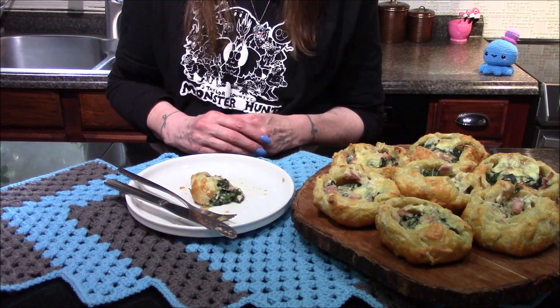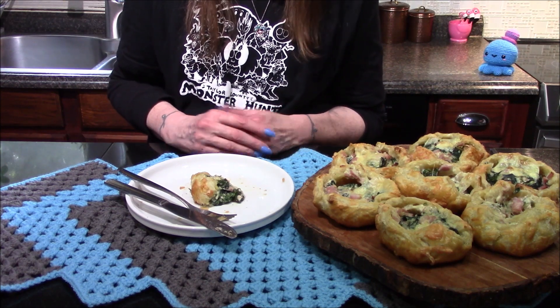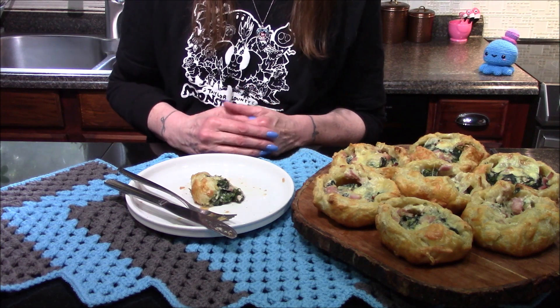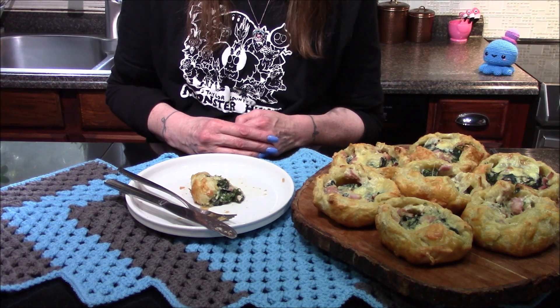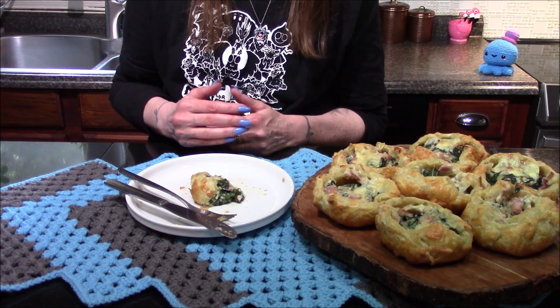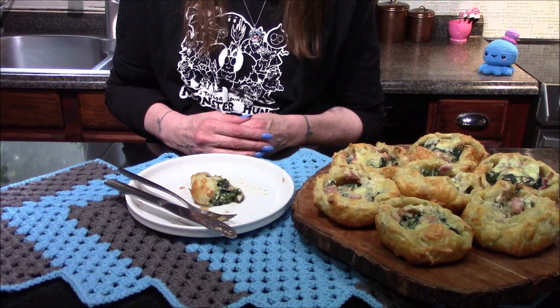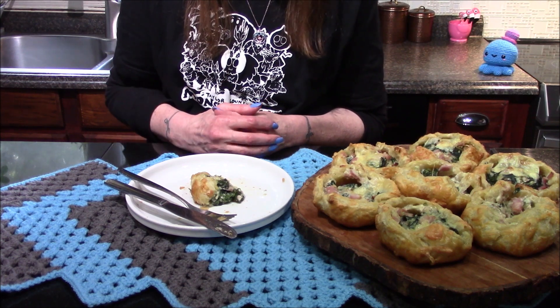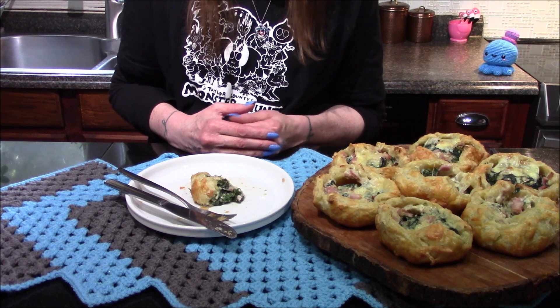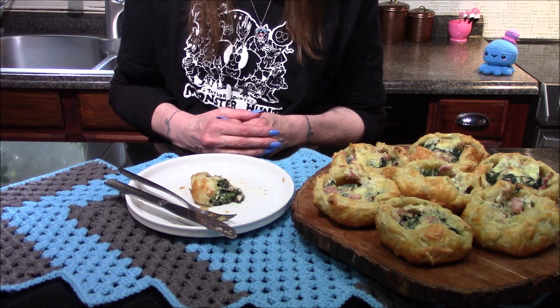I think I could have used maybe just a tad bit more cheese. The one thing I'm kind of missing is a little bit of heat — I think next time I make these I'm going to add just a pinch of either red pepper flake or maybe a hint of cayenne pepper, about an eighth of a teaspoon or so. Tonight I'll be adding a little bit of hot sauce to these to jazz them up a little more. But overall I really do like these and I will definitely be making them again.